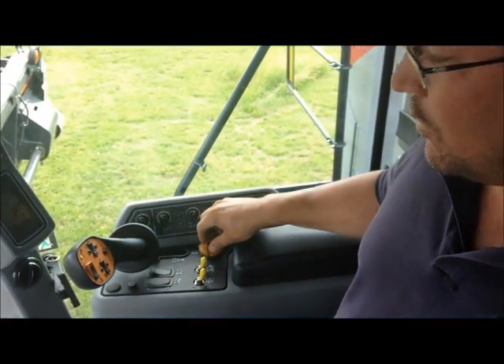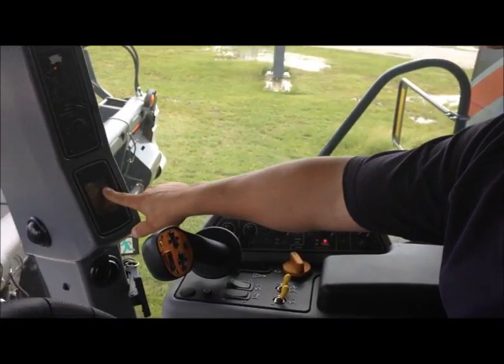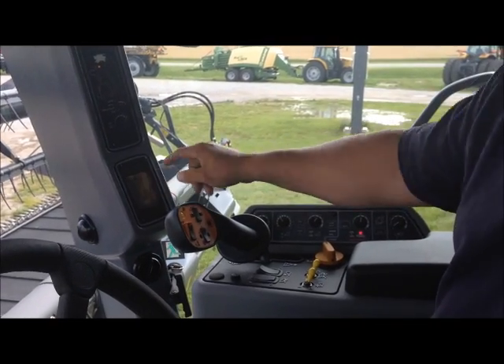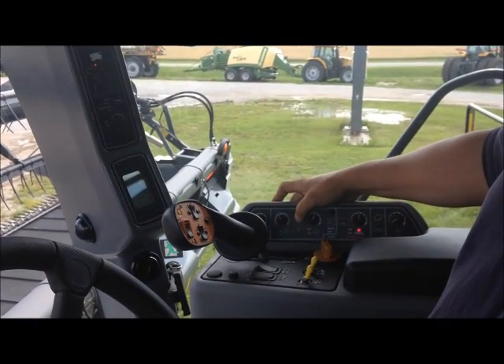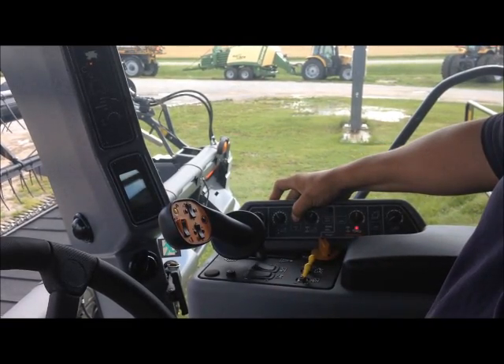I'm Josh Wagner with Lang Diesel. Today we're going to calibrate our header on a 9250 and S78 Gleaner Combine. Our first step is to bring our engine RPMs up to at least 2000. Once we're over 2000, we'll press and hold our Cal 1 button until we see lights flash in unison.